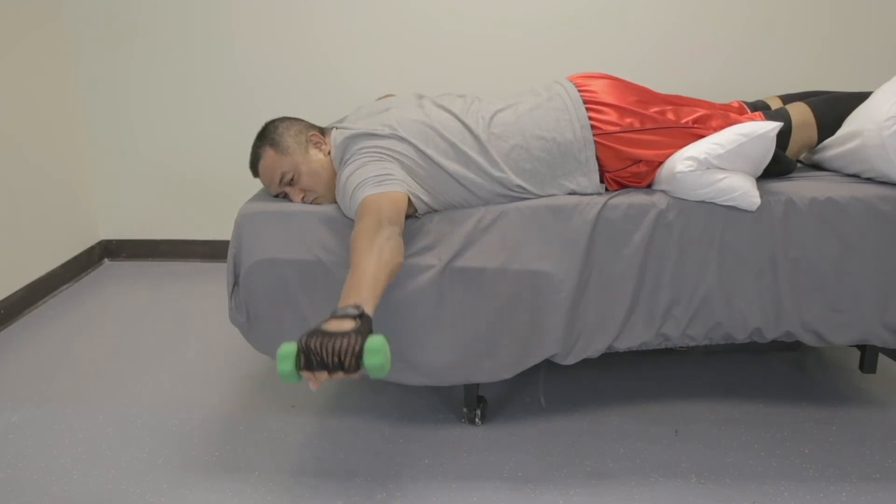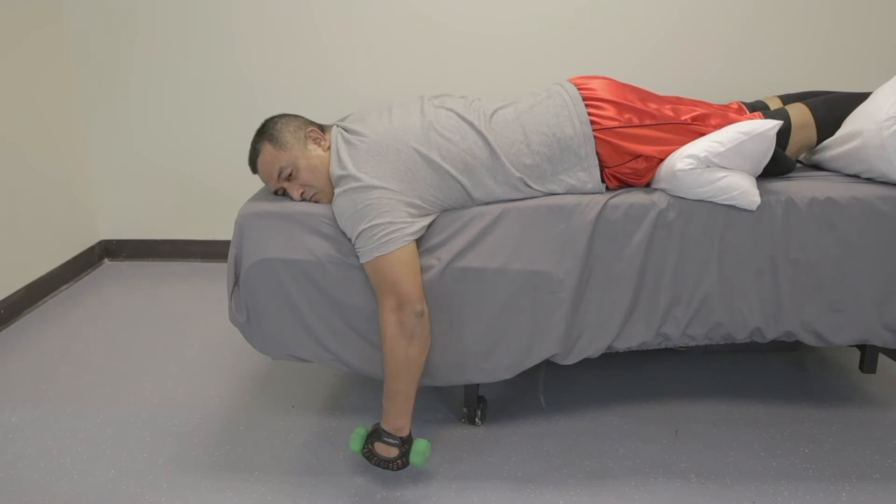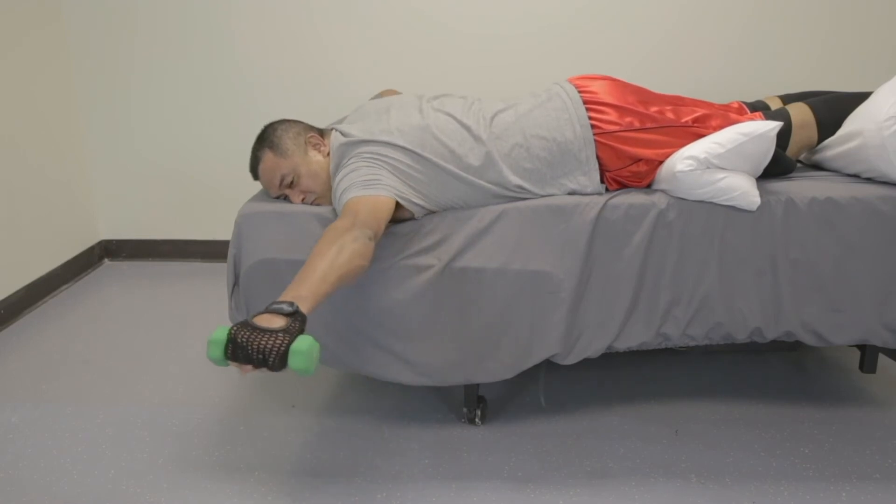Try performing three sets of ten repetitions. Then switch arms and repeat the exercise.